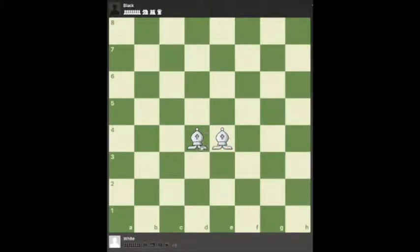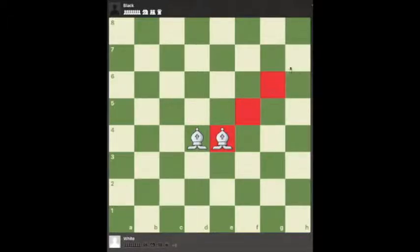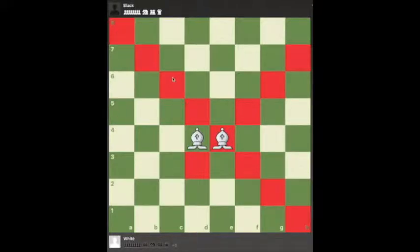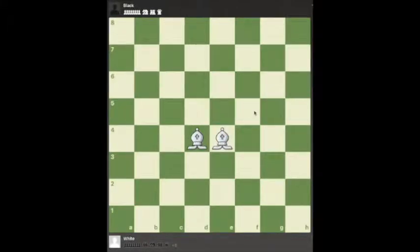The downside is that this bishop can only ever control light-colored squares. As the light-squared bishop can only move diagonally, diagonal moves mean that you will only be moving to a square of the same color as you are already on. So the light-squared bishop can only move to light squares — that's good for the light squares, but bad for the dark squares.